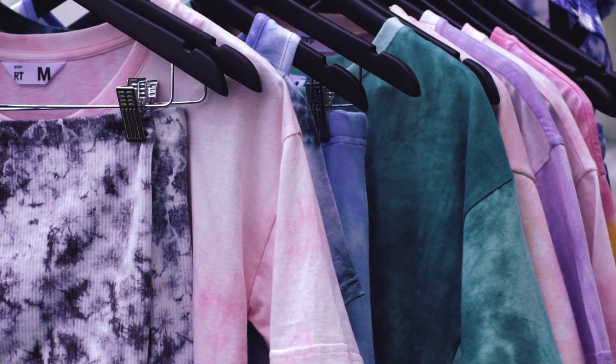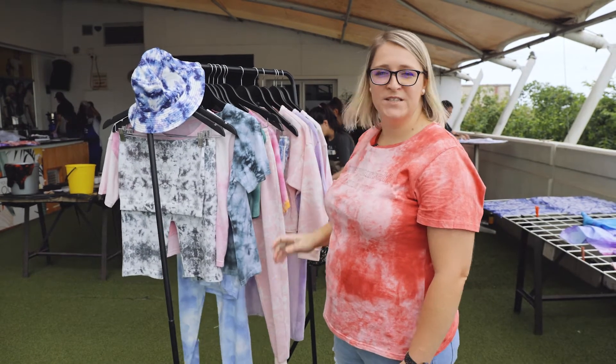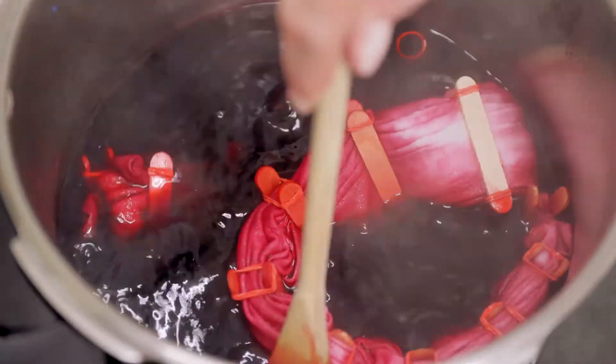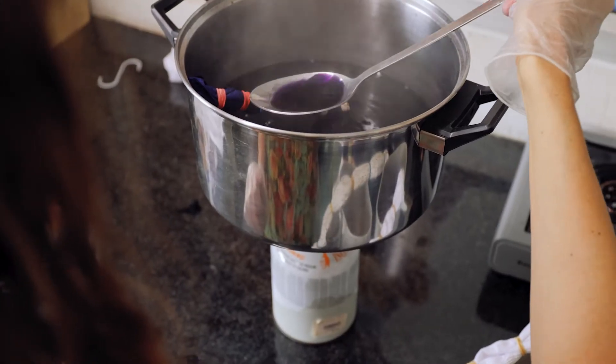Mr. Price offers a variety of tie-dye options in stores. Our tie-dye day allows us the opportunity to create a lot of digital elements — really awesome artistic variations for our prints.